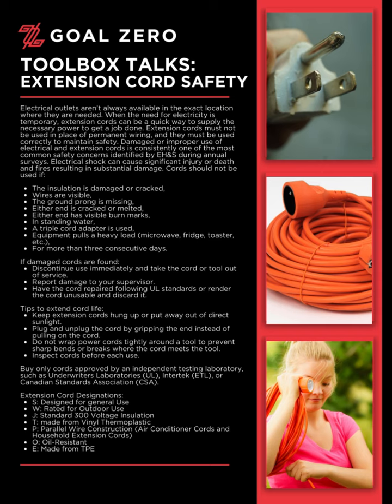Extension cords must not be used in place of permanent wiring, and they must be used correctly to maintain safety. Damaged or improper use of electrical and extension cords is consistently one of the most common safety concerns identified during annual surveys. Electrical shock can cause significant injury or death, and fires resulting in substantial damage.